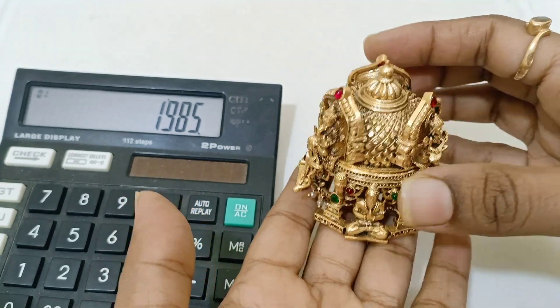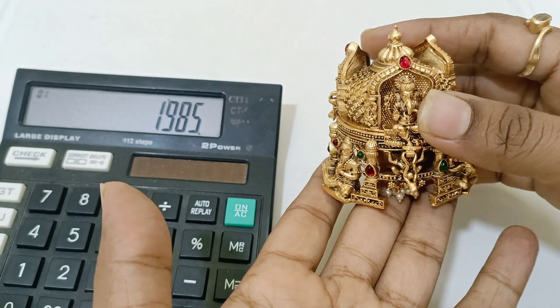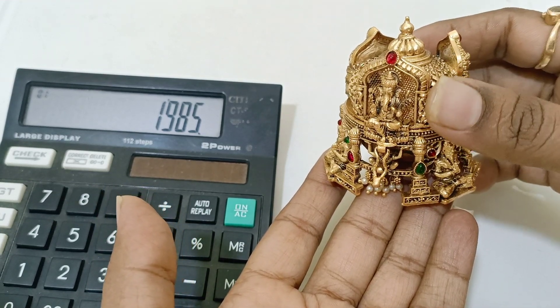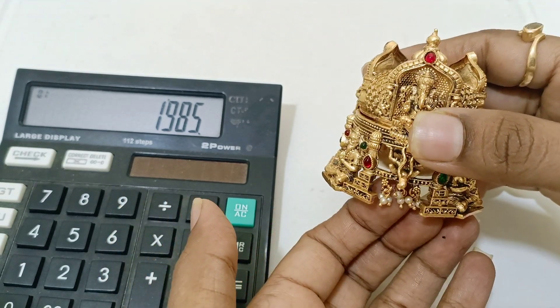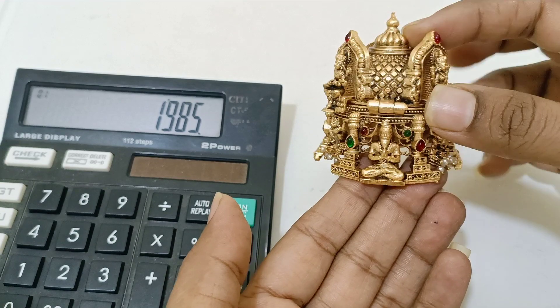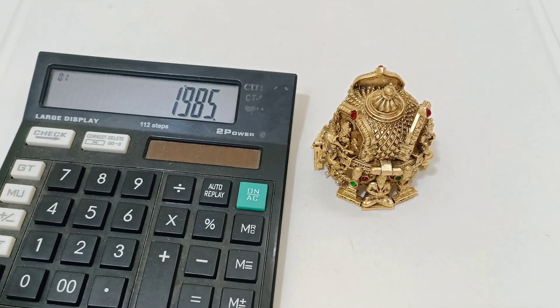It will really go well. This is a designery wear — kumkum box that is not the regular model. Something very new in design. Only for 1985, free shipping. Completely kempu.